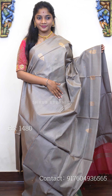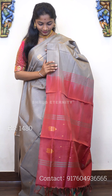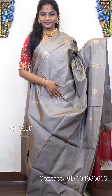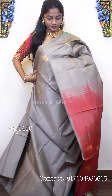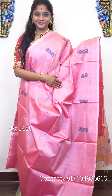Moving on to saree number two, priced at 1480. This is also a nice borderless grey-toned saree. The full body has gold zari woven motifs on it. The pleats part will be plain but the upper and bottom portions will have gold zari weaving motifs. That's the pallu — a dark corny peel pink pallu with gold zari motifs on it. Saree number two, priced at 1480.